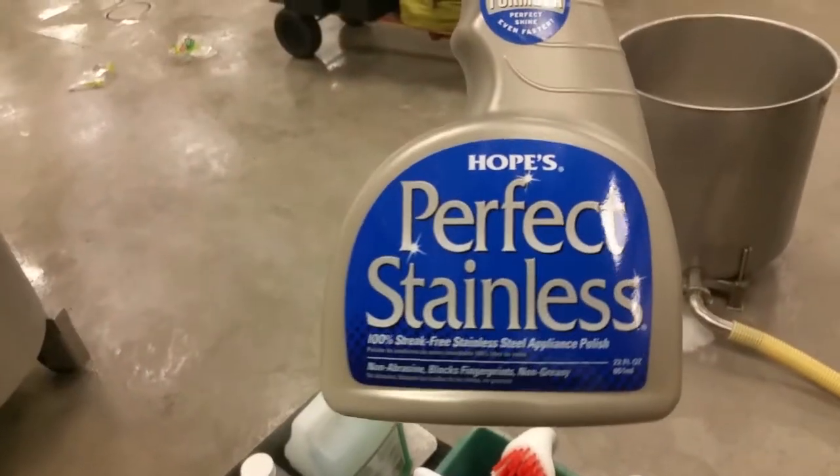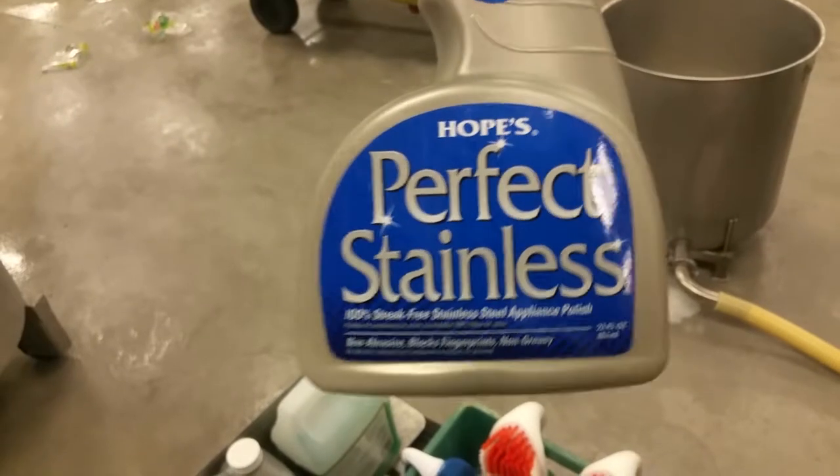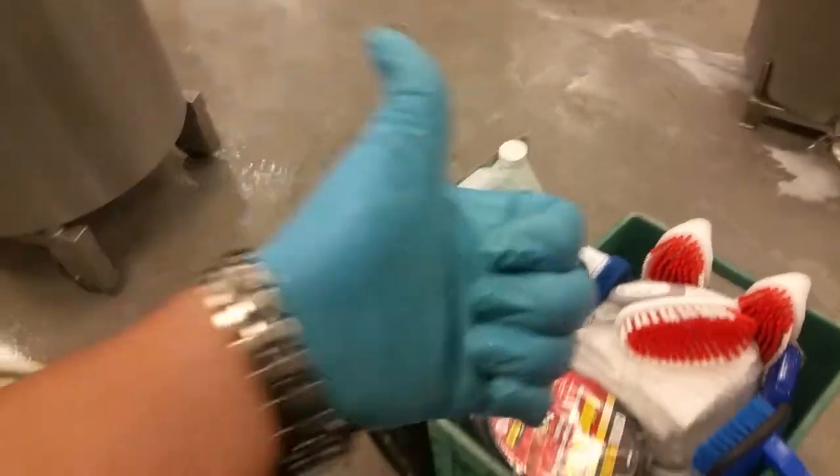Let's give it a quick rinse. There it is — sucker looks like brand new. Then we're gonna dry it and throw some of this on to cure it. So that's how you clean stainless steel using CLR and some dish soap. Thank you for watching — like and subscribe.